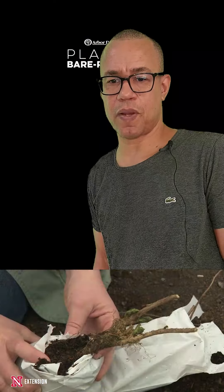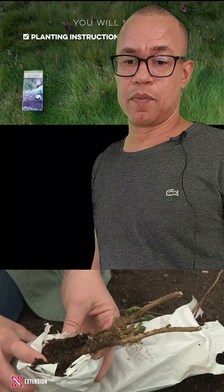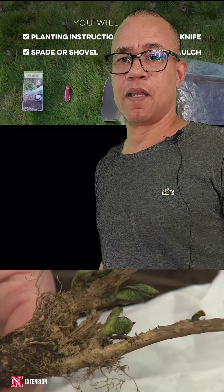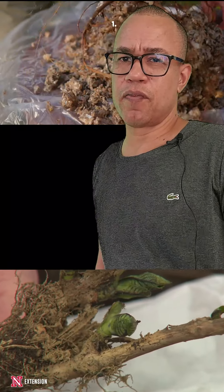Video number 15 is how to plant a tree, part three. So bare-rooted trees — the ones that were not in a seed bag — is similar to planting other trees with only a few key differences.